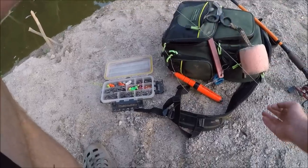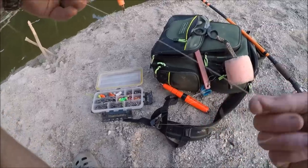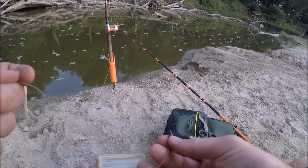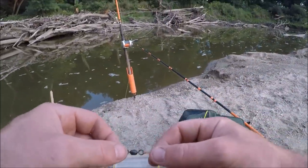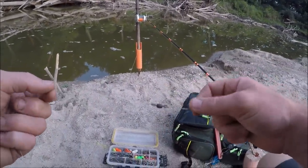Cut off a piece of line for your hook — I'd say six inches to a foot. Now I'm going to tie my hook on the other end of the swivel. Now you're probably wondering: what weight is going to pull the line through the slip float? Well, that's a really good question.